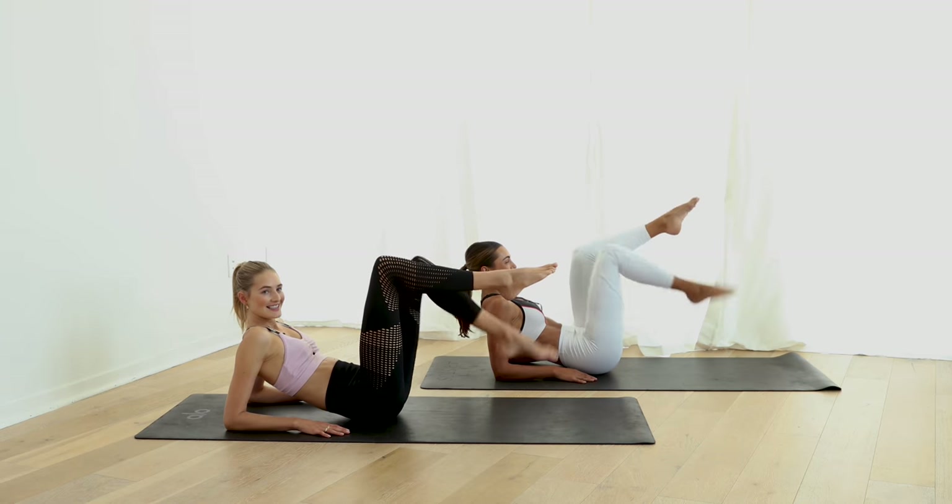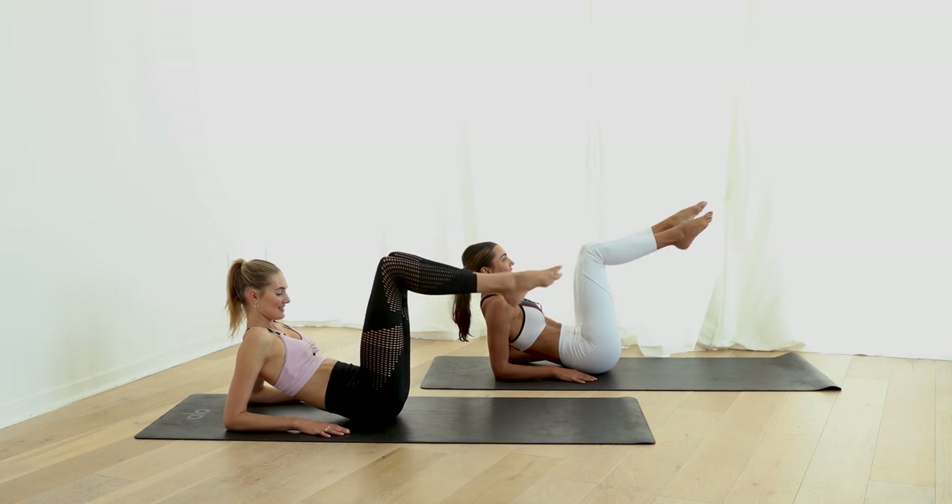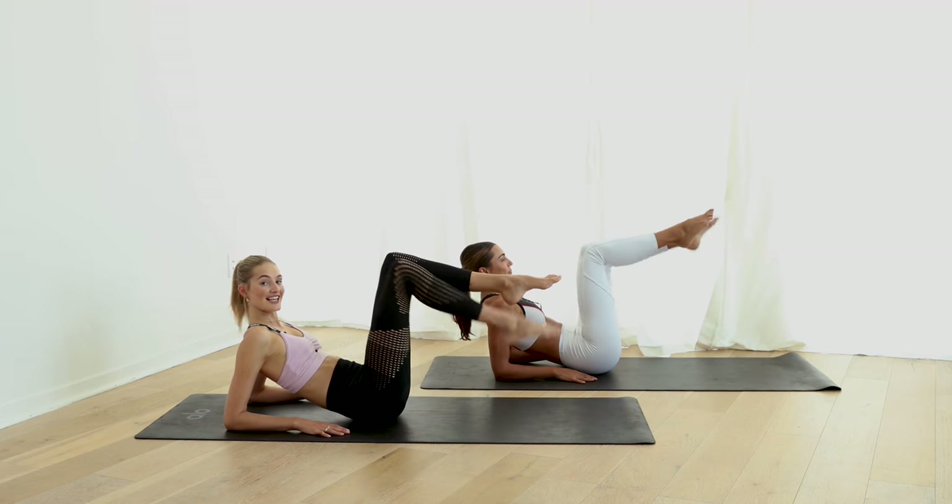We're almost there — seven, six. Keep the chest open — five, four, three, two, and one.